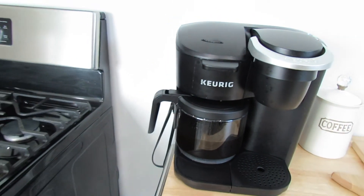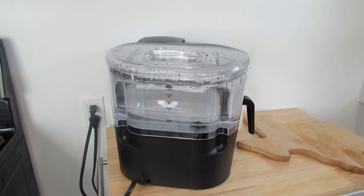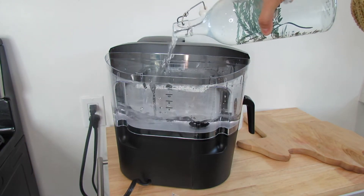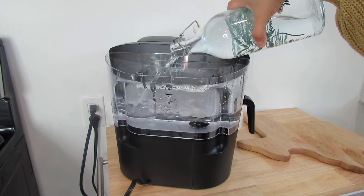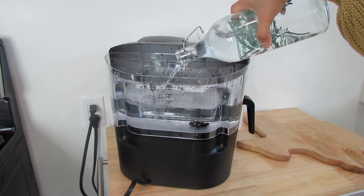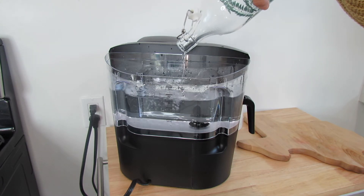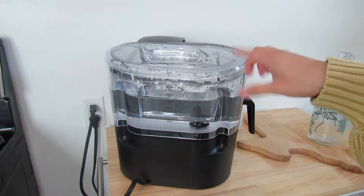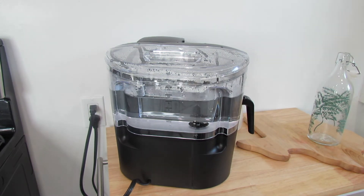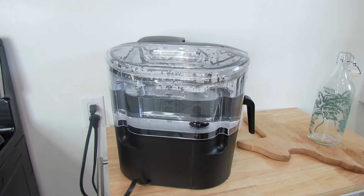Let me go ahead and show you guys the back — I'm just going to add water. It's a little steamy because Eric used it already this morning, but that's just what the back looks like. It's so easy to just take off and pop back on — super simple to use.